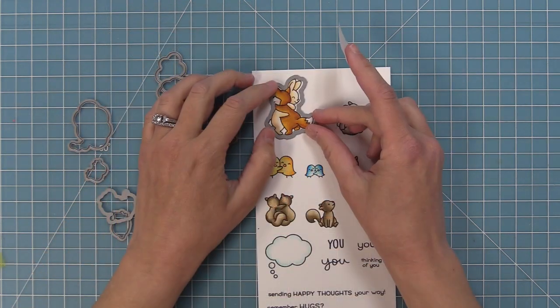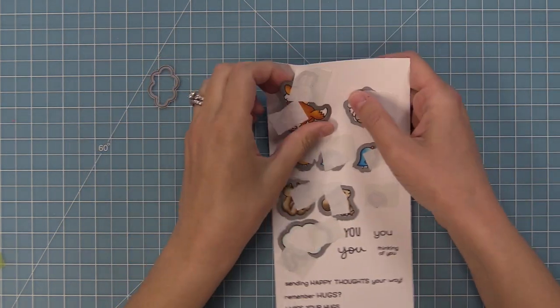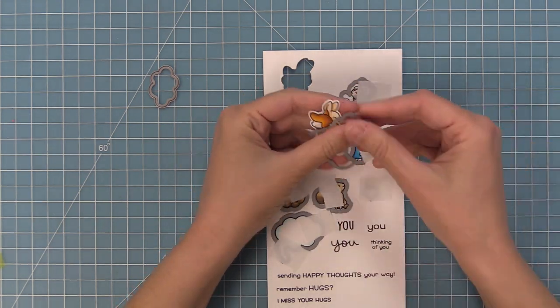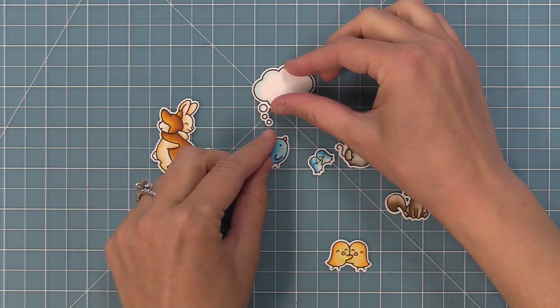These are the coordinating dies which you can bend apart at the tabs or use your wire snips to separate. We're going to line them up with our stamped images, hold them in place with some low tack tape, run them through the die cut machine, and we're going to have these perfectly cut out images. Oh my gosh, how sweet are these guys? I am just in love with these hugging critters so much.